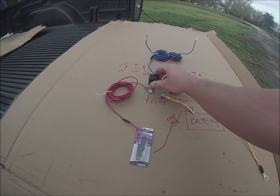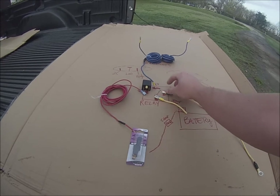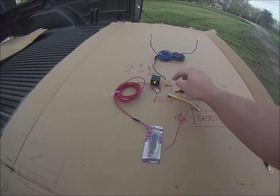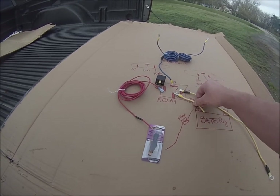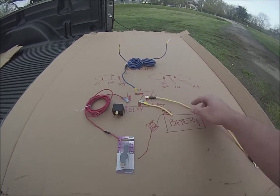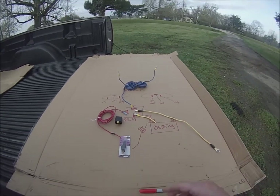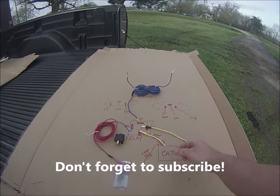It's hard to see right here, but I have two of these relays set up and they're spliced off that 30 amp fuse — that way I'm not running two wires, but you could run two if you wanted to. I did run two separate grounds. Hopefully this will help you guys understand how this is going to work.